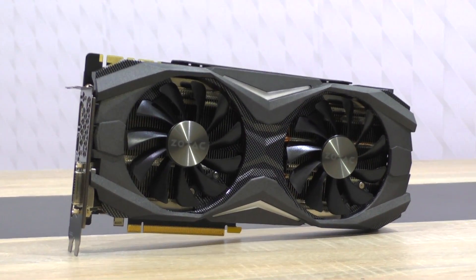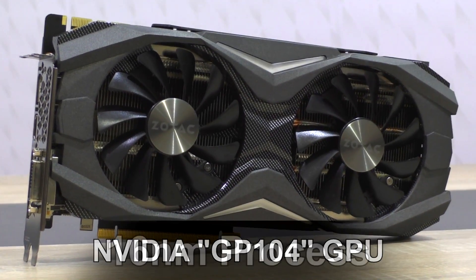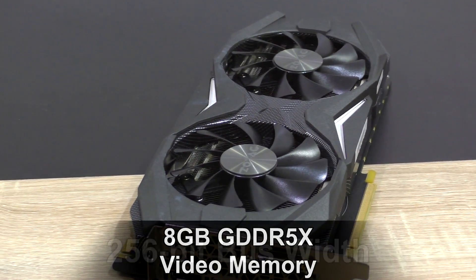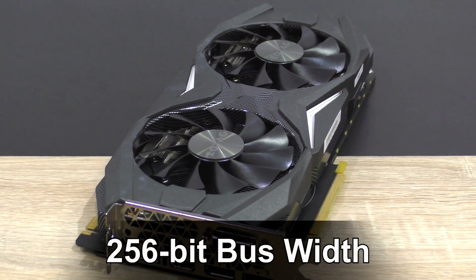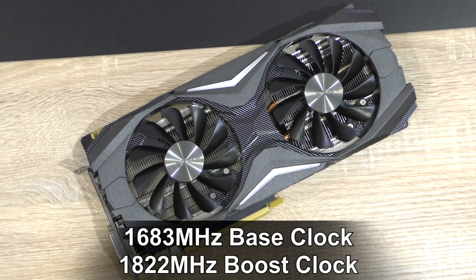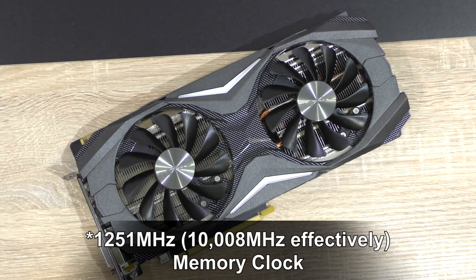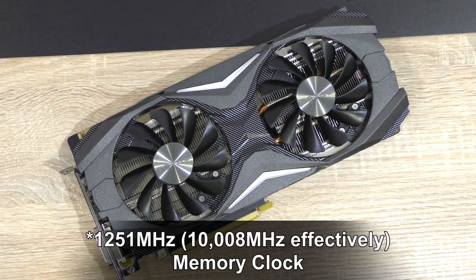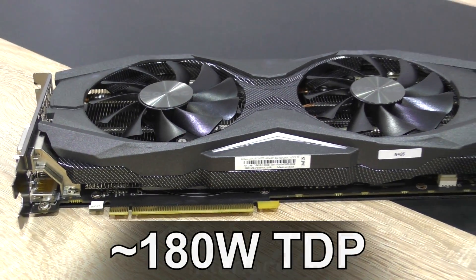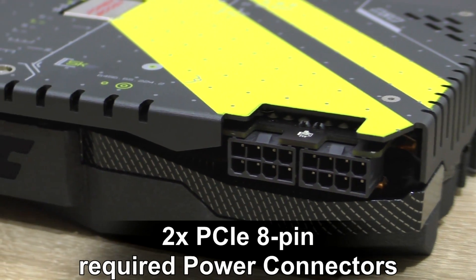The Zotac GTX 1080 Amp comes with the following specs: Nvidia GP104 Pascal GPU, 16nm process, 8GB of the new GDDR5X video memory, bus width 256-bit. The GPU base clock is at 1683MHz, boost at 1822MHz, memory at 2500MHz — 10GHz effectively. Interface PCI Express 3.0, TDP 180W, and two 8-pin PCIe power connectors are required to power the card up.